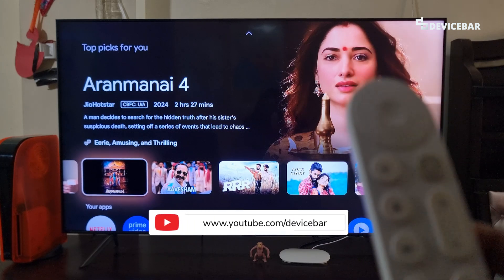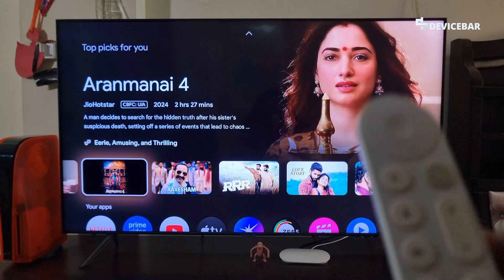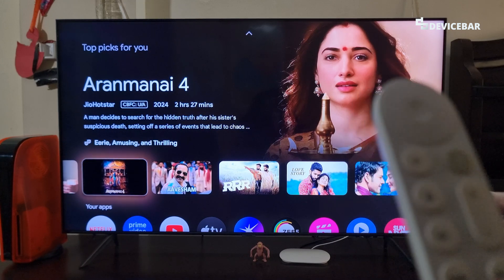Hello everyone, I hope you are doing great. This is Pradeep Kumar from Device Bar. In this video, we will see how to restart and turn off the Google TV Streamer 4K device. So let's check it out.